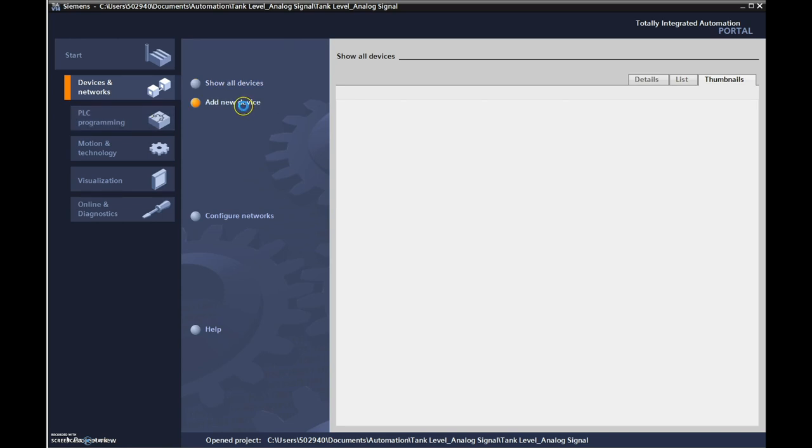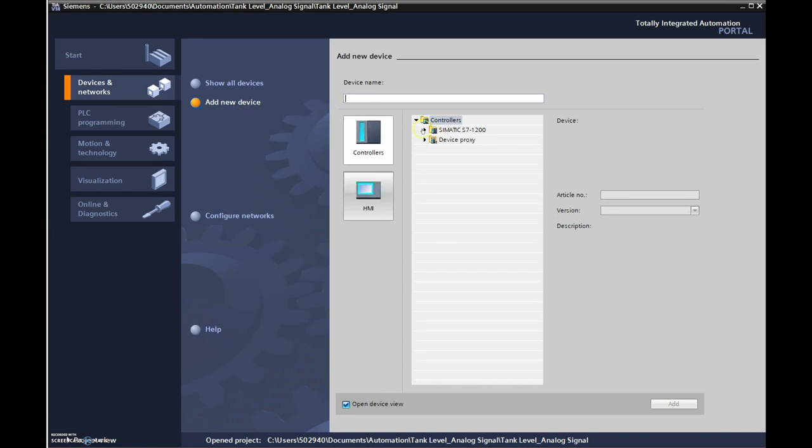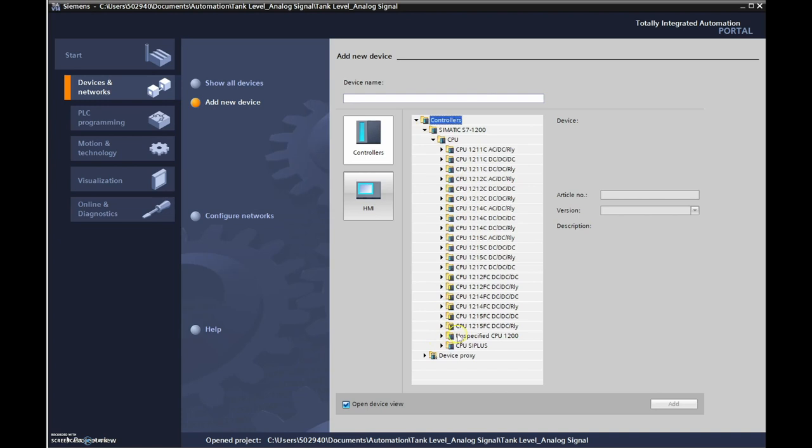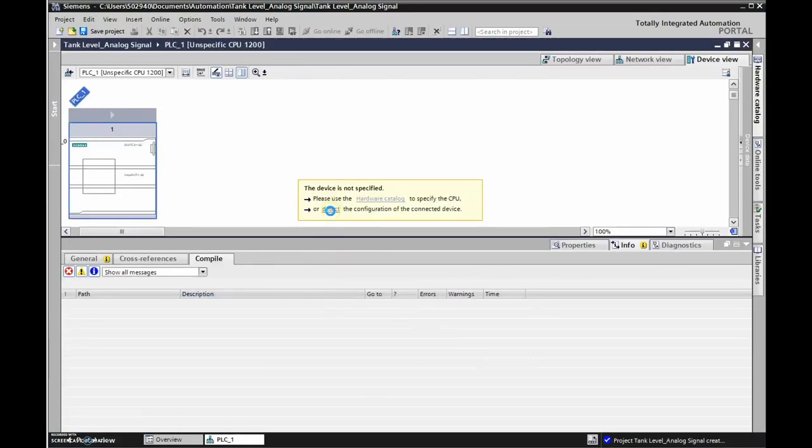Now we're in the project view and we're going to configure our device. We'll add a new device, go to our PLCs CPU, and we're just going to do an unspecified CPU regardless of whether we know the model number. It'll open the device view where we'll detect the configuration of the connected device.